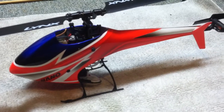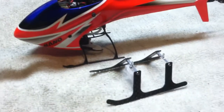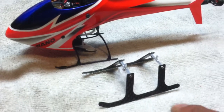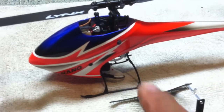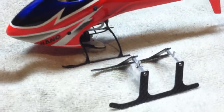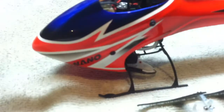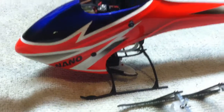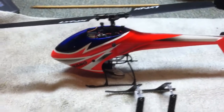One thing about this is you can't use this — this is the Fusuno carbon fiber canopy. Basically the landing gear, this portion here, gets in the way of this location on the canopy right here. So it won't let you install it with this landing gear on. I'm sure you can cut it if you wanted to, but I don't want to. I just want to leave it the way it is. I'm okay with the stock landing gear, so I'm just going to leave it that way.